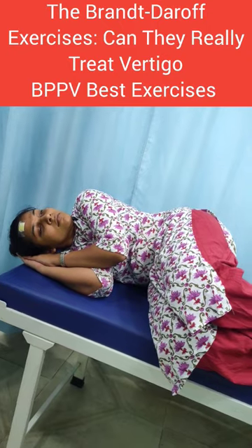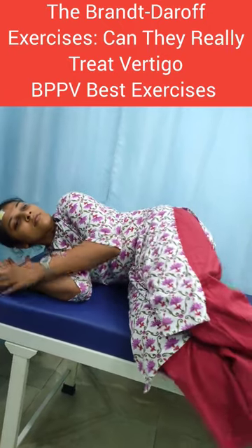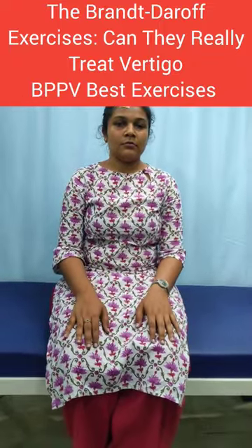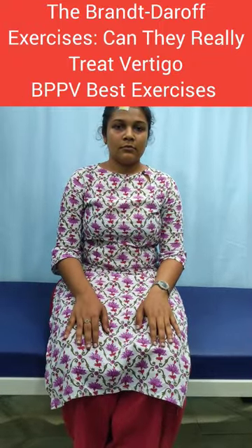Once the 30 seconds is completed, sit in the middle. Sit in the center for 10 seconds. Take a deep breath and focus on one object.